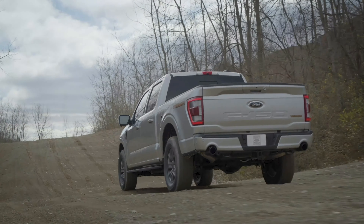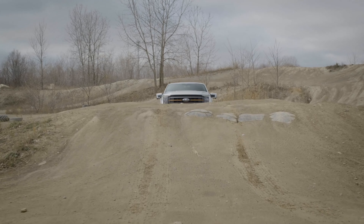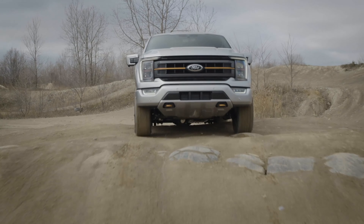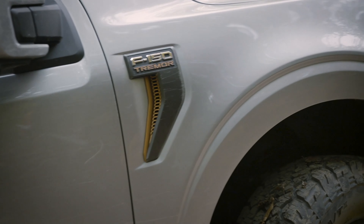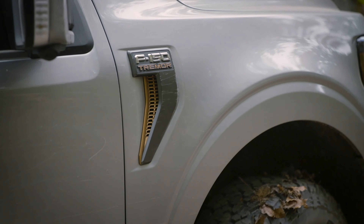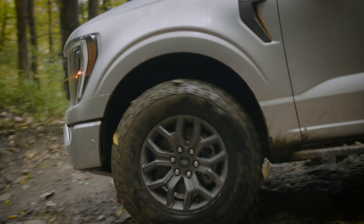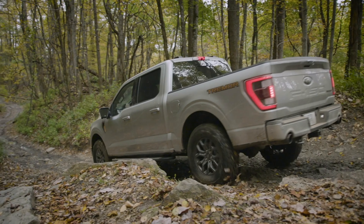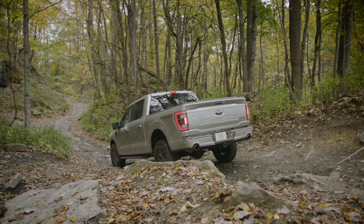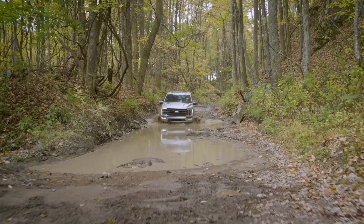One key off-road technology feature I forgot to mention is the brand new Trail One pedal drive. It basically helps you drive in off-road conditions: instead of driving with two pedals and using the brakes separately, you simply use one pedal for the gas — and when you let go of that gas pedal, it applies the brakes for you. So if you're doing some rock crawling, it's pretty practical to drive with just one foot.